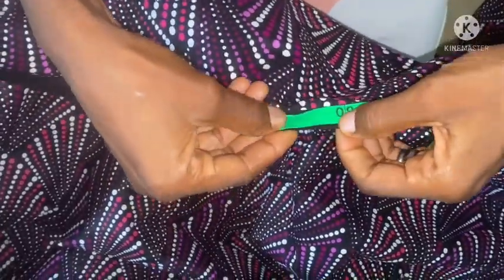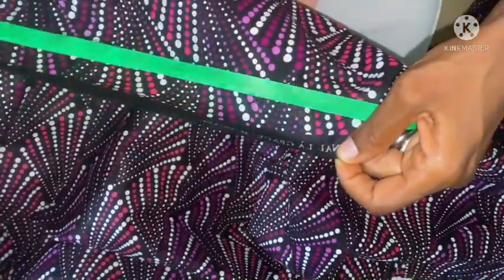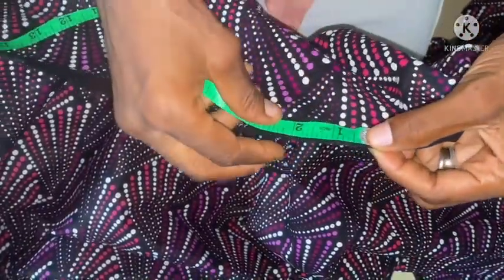So this is 60 inches, then I'll be adding two inches of seam allowance to it, making 62 inches with the seam allowance. Here it is, and then I'm going to double it. This is after it's been doubled, as you can see. The next thing is to cut it out.